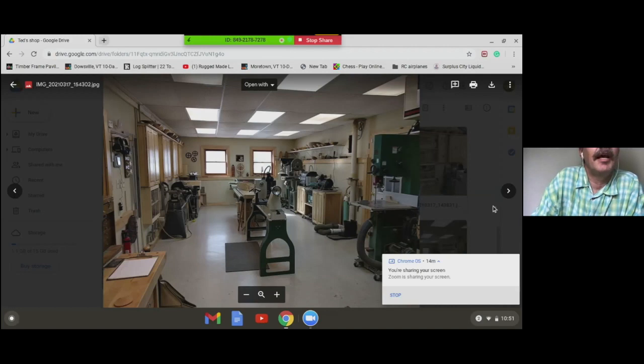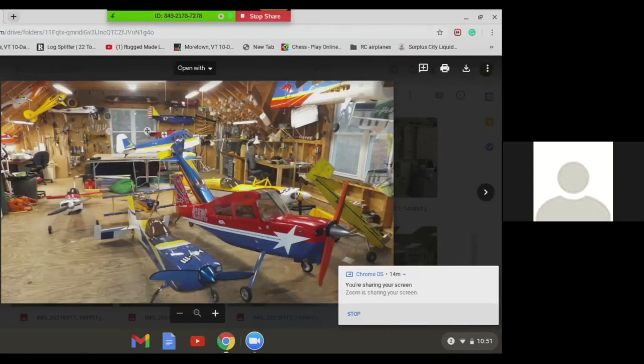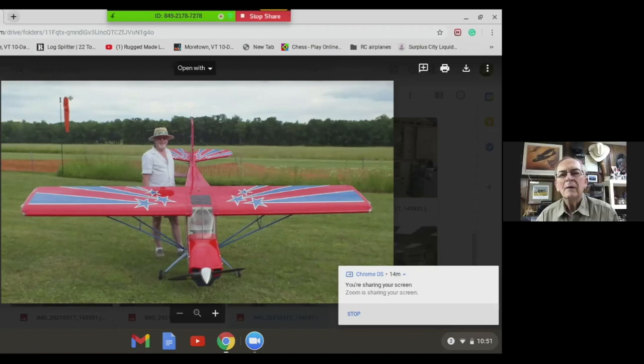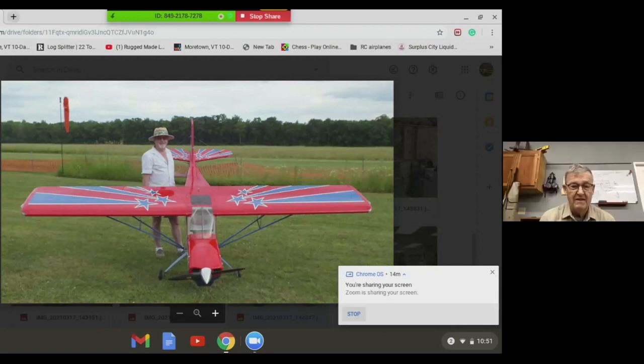I thought I'd show a picture of my outside shop, which I affectionately call the hangar deck. I work on remote control airplanes out here, but only in the summertime. That's 24 by 36 feet — the upper floor of my garage. The airplanes run with a 150cc twin cylinder gas motor. Most of my stuff is gas; I do electric only on the smaller stuff.